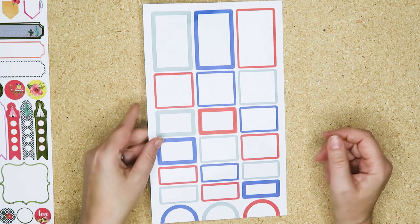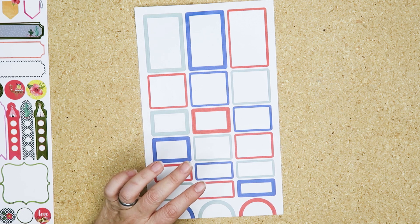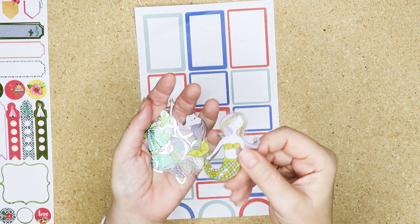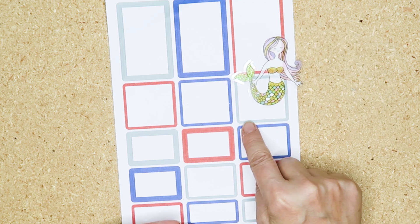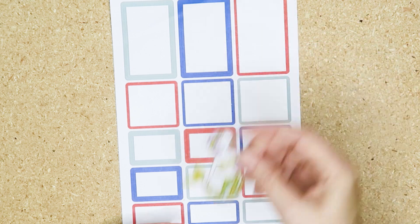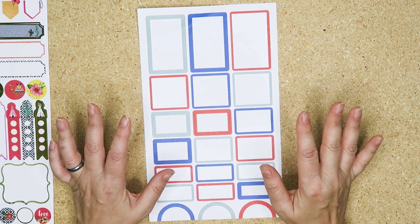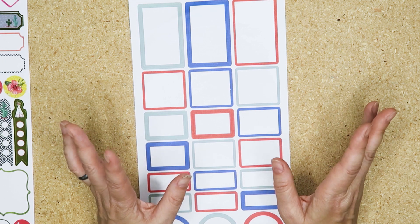Another thing you can do is save your spare stickers — I know that sounds ridiculous because you may not have a use for them now, but you might in the future. Case in point: I saved these from a Little Mermaid spread I did last year, and they are a perfect match for this sagey color here. I can use all these sage boxes with her, and then I'll only have red and blue left — which is perfect for Fourth of July. That's how you can mix and match things.